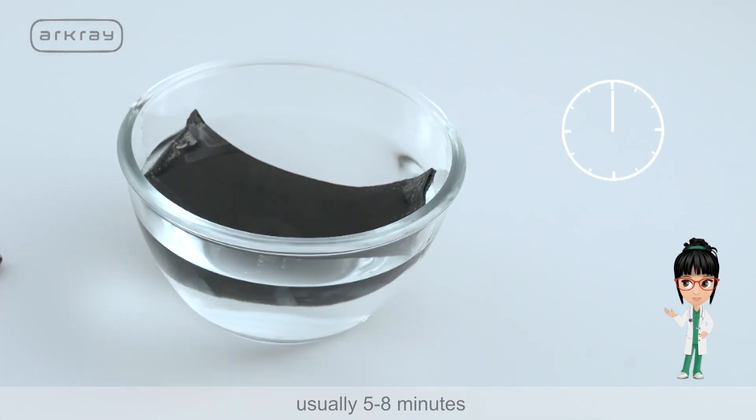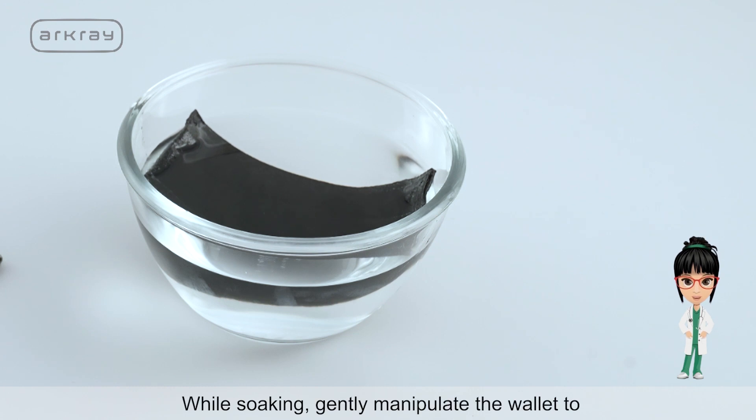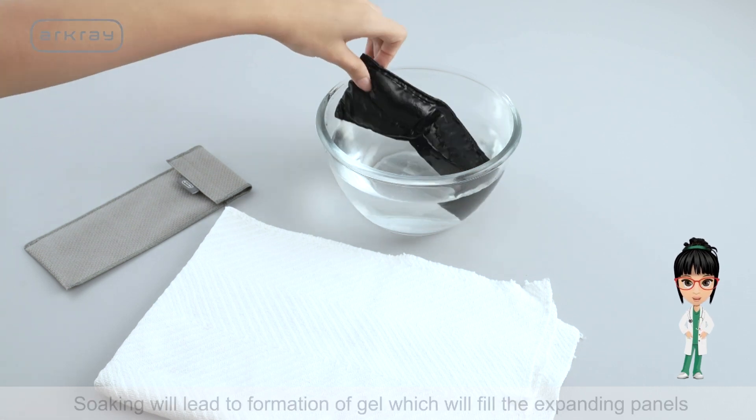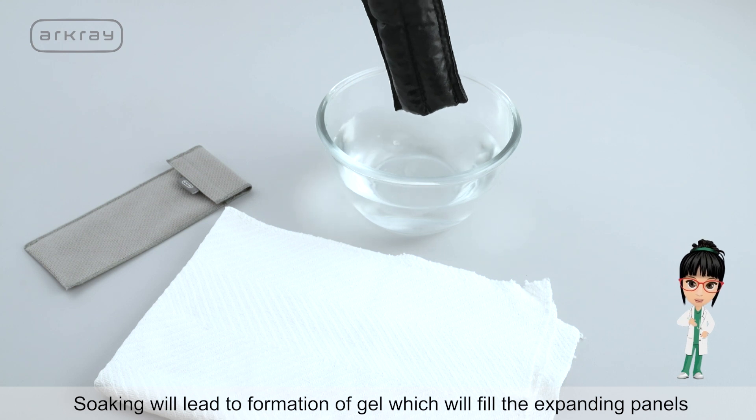The soaking time will vary with the size of the wallet, usually 5 to 8 minutes. While soaking, gently manipulate the wallet to spread the crystals evenly throughout.